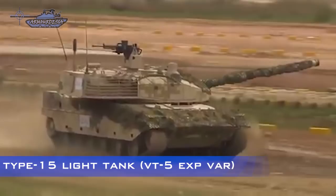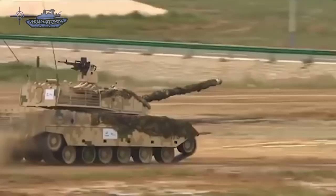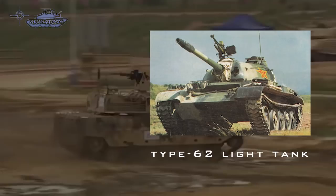Type 15, also known as ZTQ-15, is a Chinese third-generation light tank. The vehicle was acknowledged by Chinese authorities in December of 2018 and said to have entered service that same time.